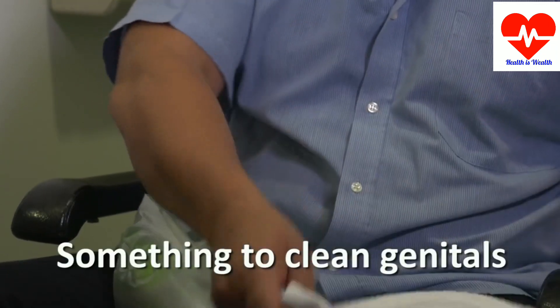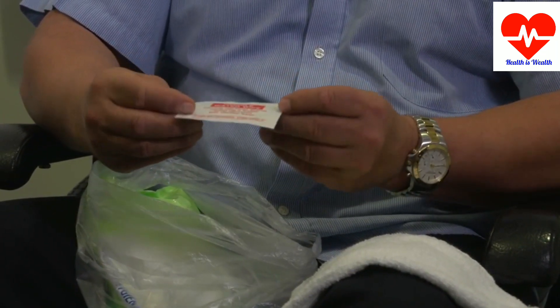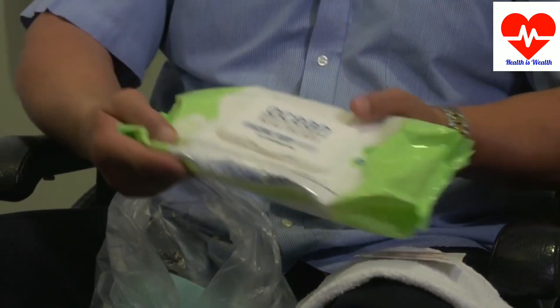Something to clean your genitals: water wipes, wet wipes, or a wet face washer without soap. You should wash your genitals with soap once a day, but not more often, as it destroys the healthy mucosa.